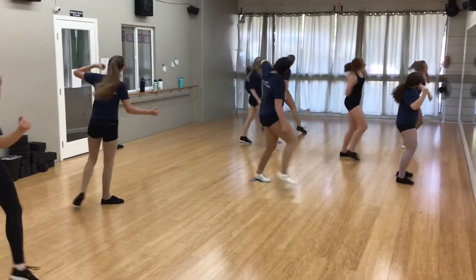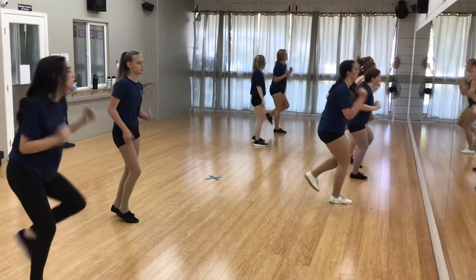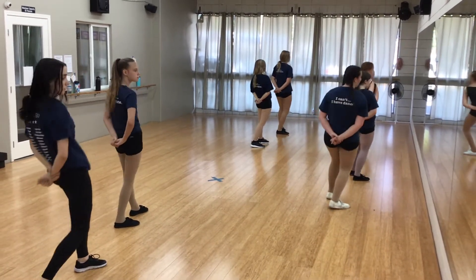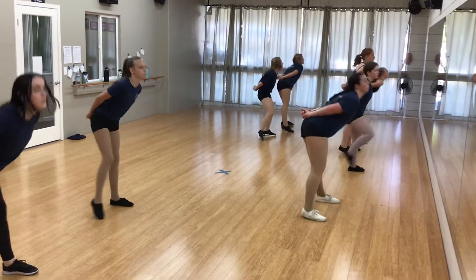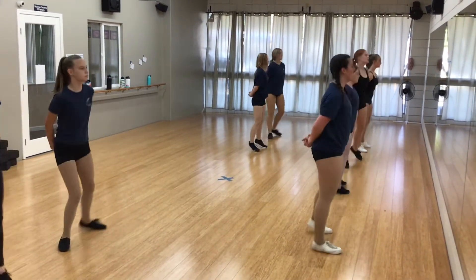1, 2, 3, 4. Kick, cross, rock, step, kick, cross, back. It's a 1, 2, head, 3, 4. It's 5 and 6, 7, kick, change. 1, 2 and a 3, step and 4, 5, 6, 7, 8.